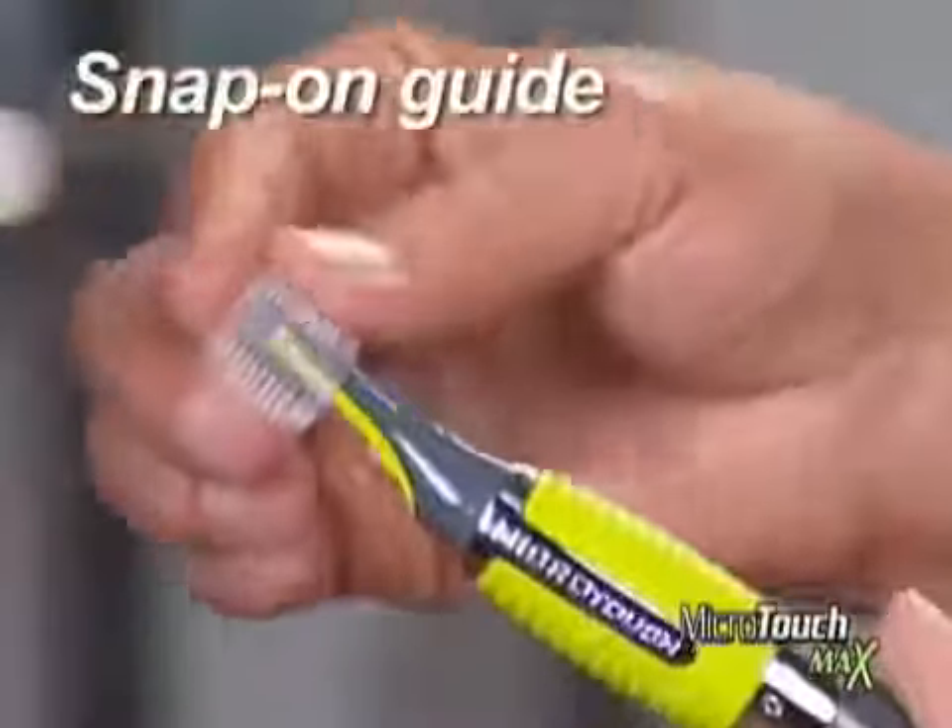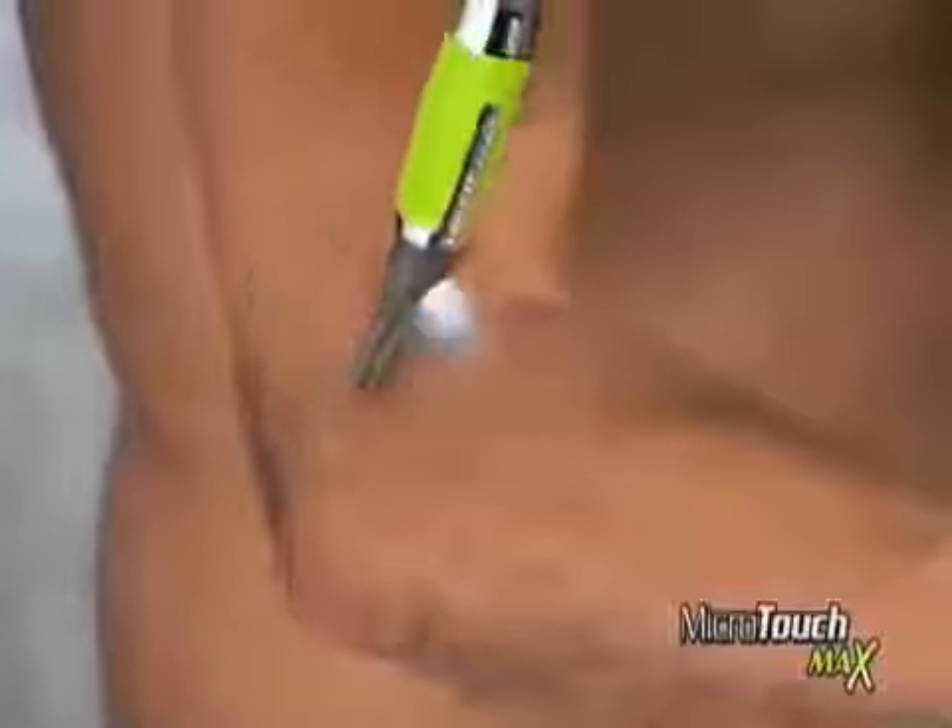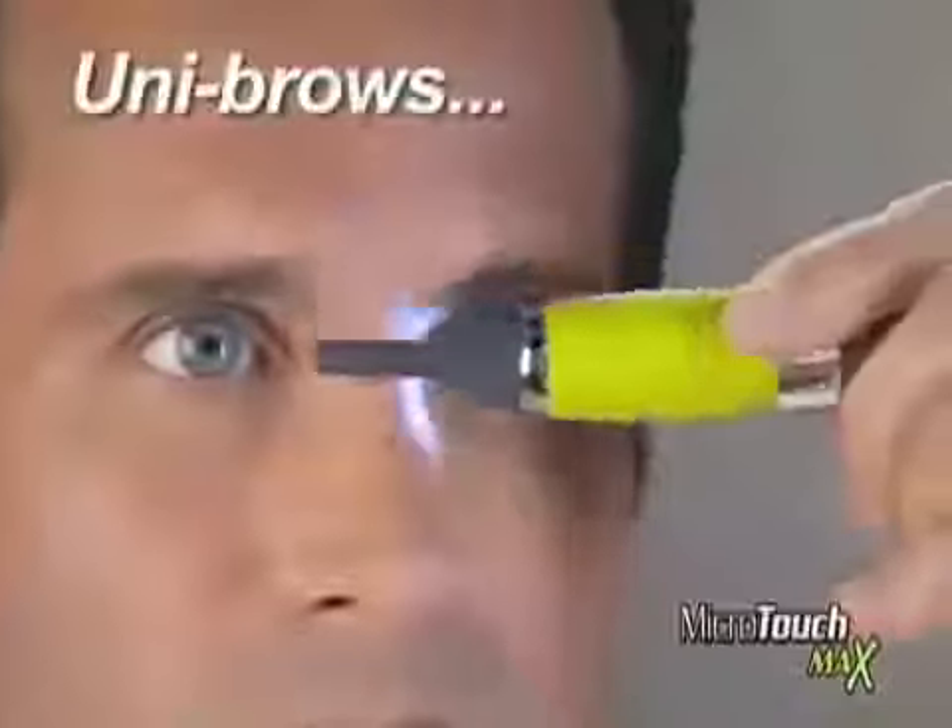Got bushy eyebrows? Just snap on the guide, and you're groomed to the max in seconds. Look at the difference. The new Microtouch Max grooms from head to toe and anywhere in between.